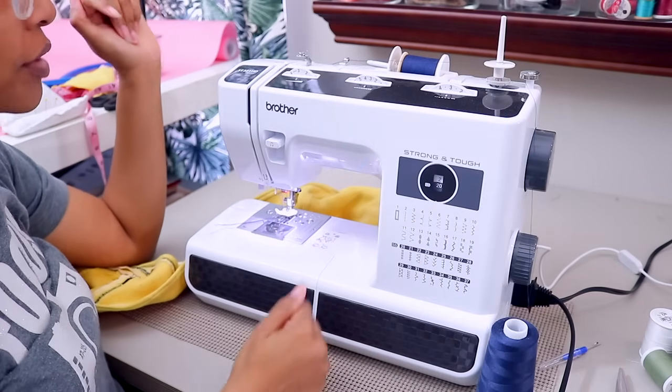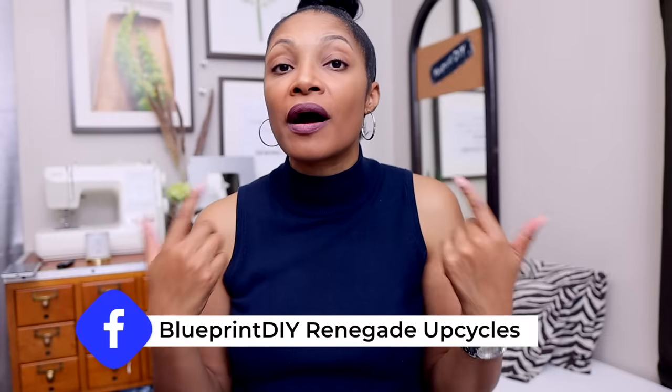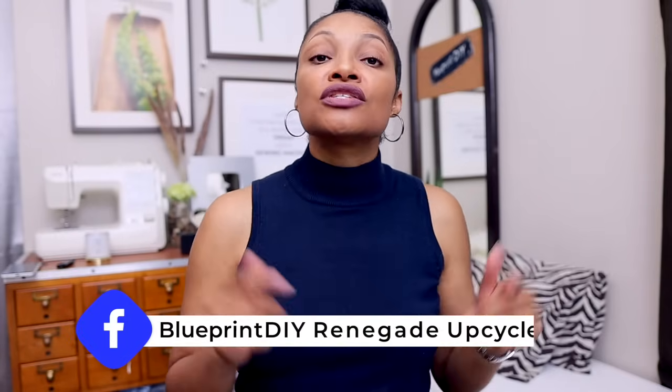Before we see how it turned out, I want to tell you about my free Facebook group where you can share your upcycles and get inspired by other like-minded, positive, creative people — check the link in the description box. I also want to tell you about my upcycle class: if you're a member of the highest level of my membership group, you're in my upcycle class. Click that join button below to learn more. All right, let's see how it turned out!